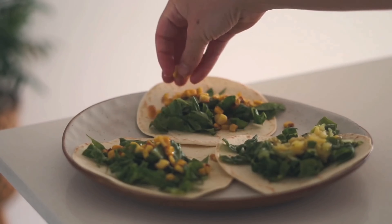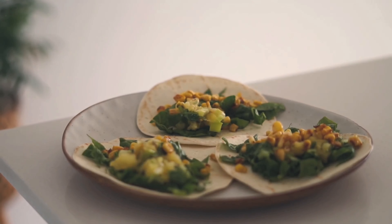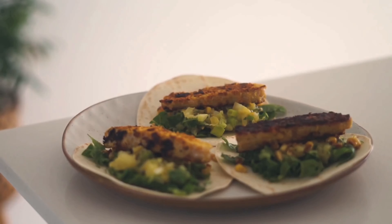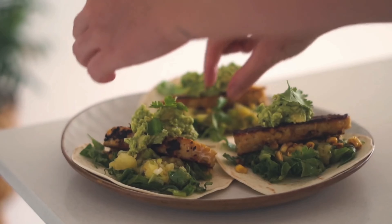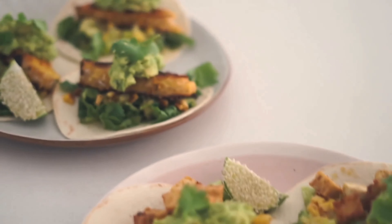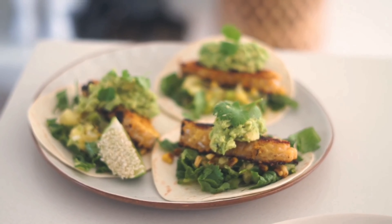I have three soft shell tacos and I started by putting on some cos lettuce, then my charred corn, fresh pineapple salsa, chickpea tempeh, some guacamole, and then fresh coriander and lime to serve. This is a really nourishing dinner — I hope you enjoyed this video, make sure to subscribe and give it a thumbs up if you did!